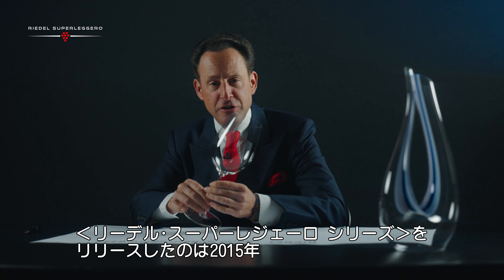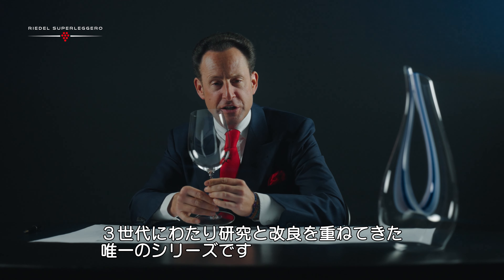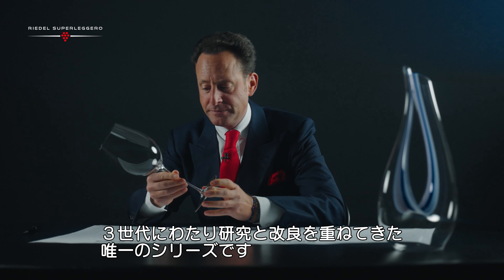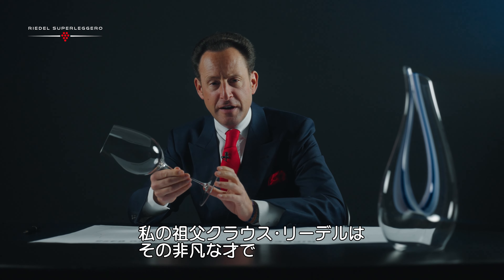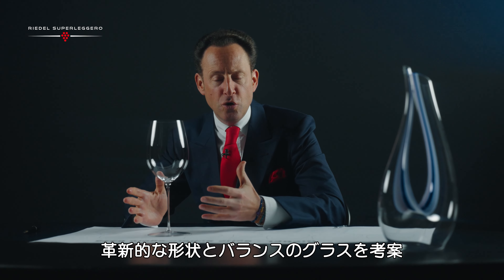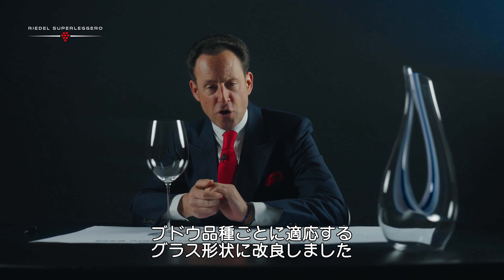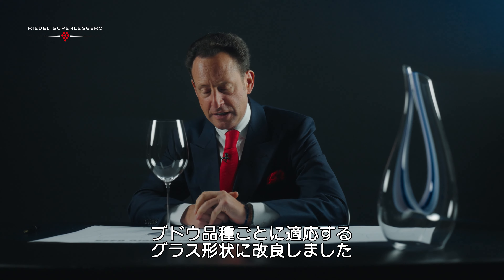Superleggero was first introduced as a collection in 2015. It is the only glass collection on which three generations of Riedel have been working — starting with my grandfather, Professor Klaus Riedel, the genius who gave wine glasses a new look and feel. My father George took it to the next level and made these wine glasses turn into grape varietal specific glasses.